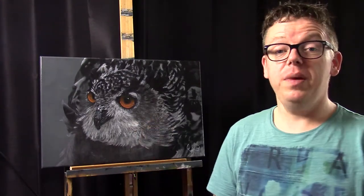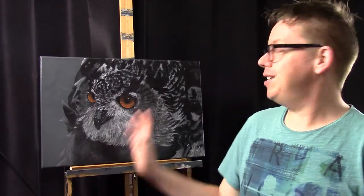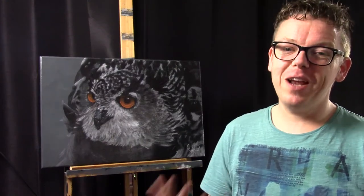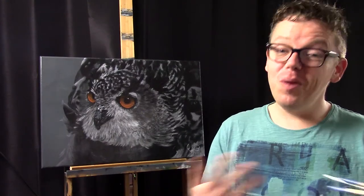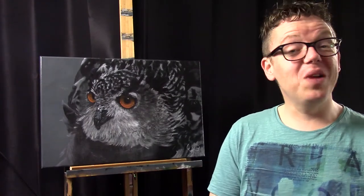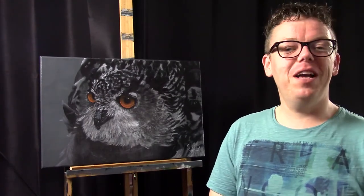This photo I found on Pixabay and it was already in black and white, with the exception of the eyes. But if you have a nice photo that's in color, you can easily upload it in Photoshop and make it black and white there. So if you have a photo you want to practice on, just upload it in Photoshop and make it black and white so you can use it as a starting point for making realistic artwork.